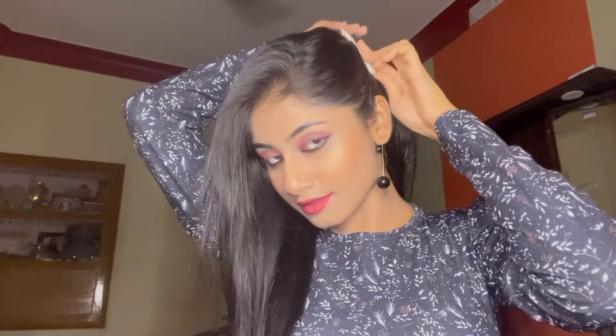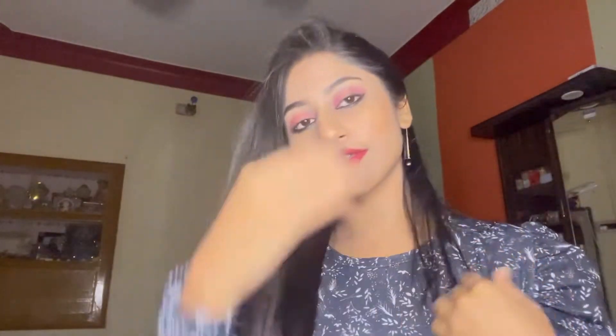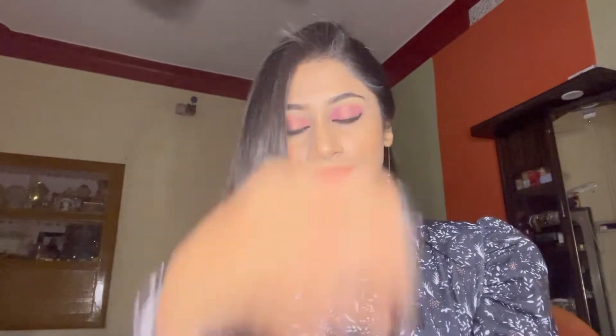My makeup is almost done and here I have a little bit of accessorizing to complete the full look. And here is the final look! This look is really very modest, glamorous, and glowing at the same time. Festive season is on, so you can definitely try this look.